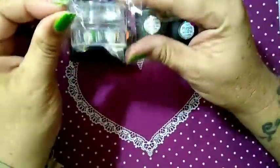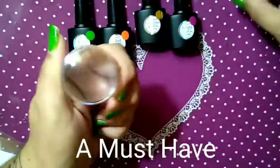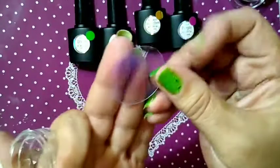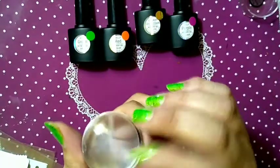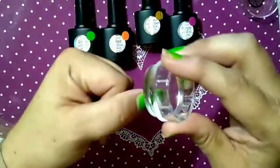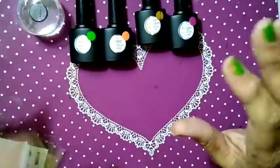Now this is what I really wanted — She Modern's jelly stamper. This is special, folks. It has a plate inside; you stick it in here on the lip, and you can take it out if you want to replace the head of your stamper. This does not cave in no matter how hard you press on your nail. I am so excited — thank you She Modern for coming out with a stamper that does not cave in!